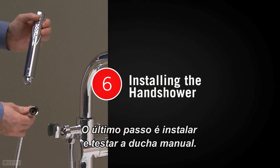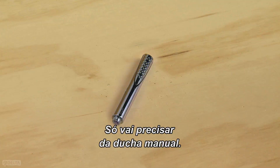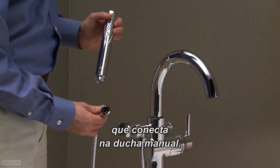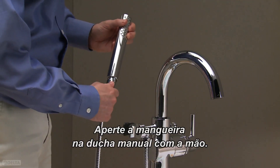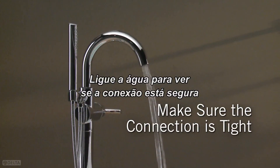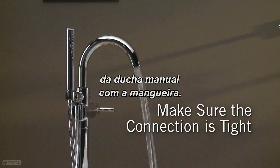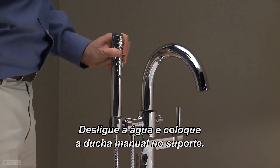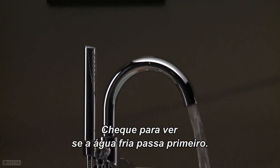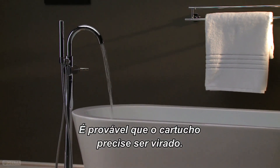The last step is to install and test the hand shower. All you'll need is the hand shower. Make sure the gasket is in the end of the hose that attaches to the hand shower. Hand tighten the hose onto the hand shower. Turn on the water to make sure the connection is tight and no water is coming out of the connection of the spray wand to the hose. Turn the water off and place the hand shower into the holder. Check to make sure the cold water flows first. If not, refer to the manual. It is likely that the cartridge will need to be flipped.